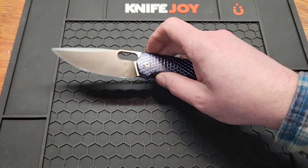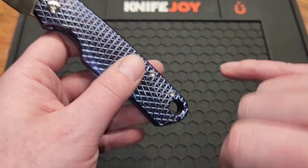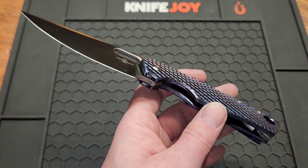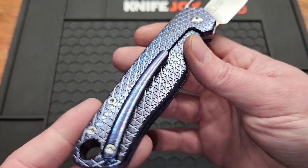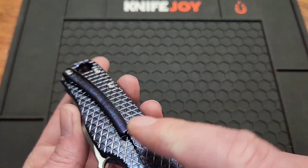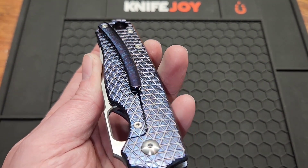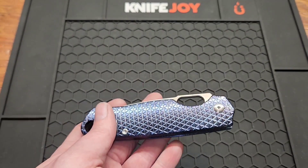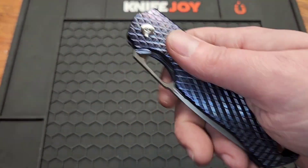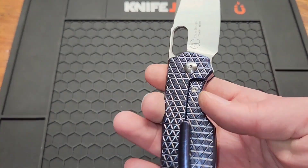Dislikes on this knife: the huge lanyard hole really stands out — I can get the tip of my pinky in there. The huge pocket clip kind of looks out of place, and where it's positioned is over a little bit, so the clip could be moved more to avoid problems when opening it. It's not left-hand friendly, which I'm sure will bug some people. And no sharpening choil.